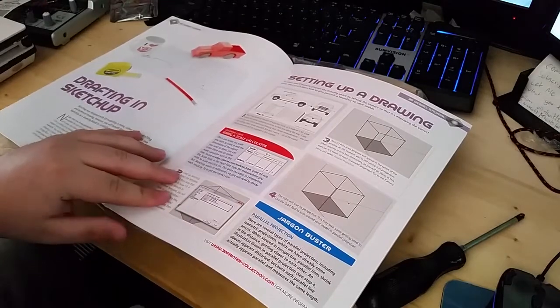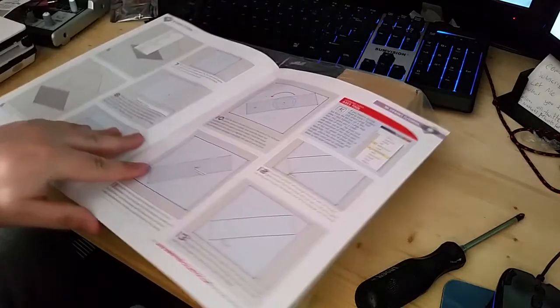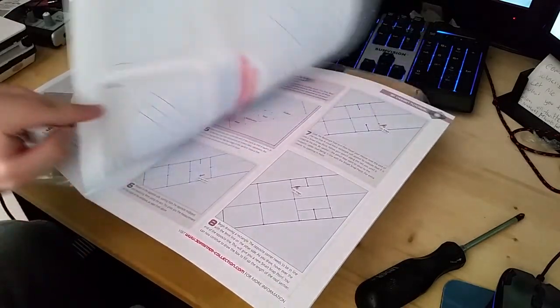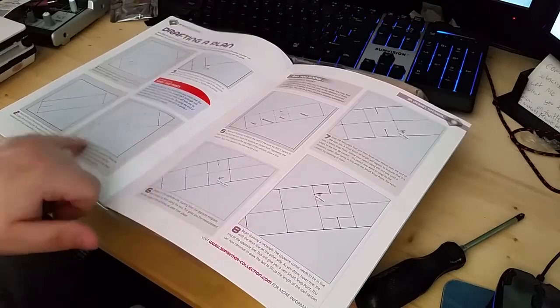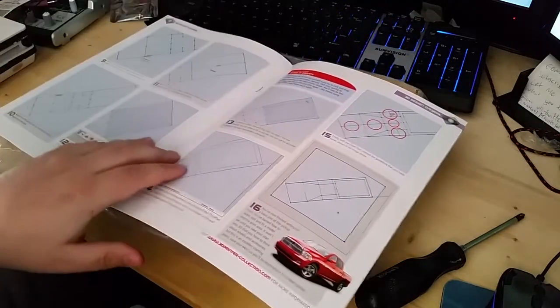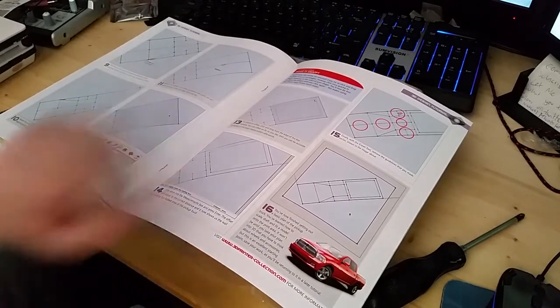There's also drafting in SketchUp. I'm not fully sure what that means yet — I think it means you could put objects behind it. You can make a plan, sketch it out, choose all the different sizes and stuff. You can actually see it all coming together through these pictures.